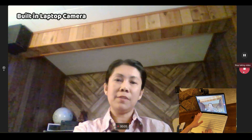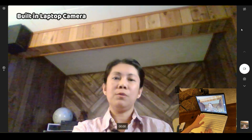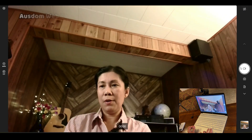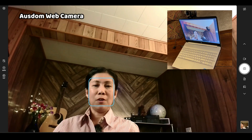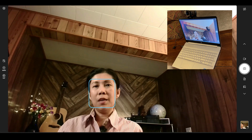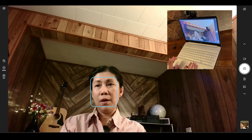This is just a test using the built-in camera of this laptop. Now let's record a video using this webcam. This is a short recording test using the Osdom 1080p web camera. And now let me do a short live stream on Facebook so you can see the output using this webcam.